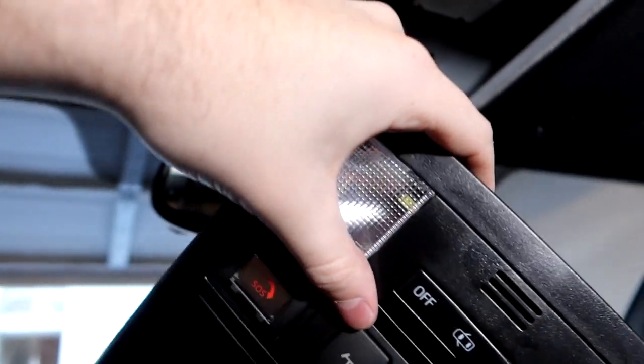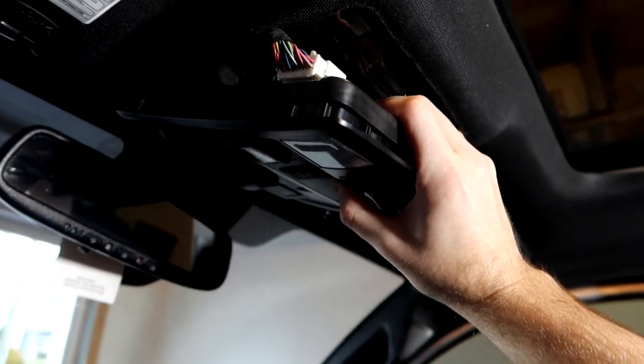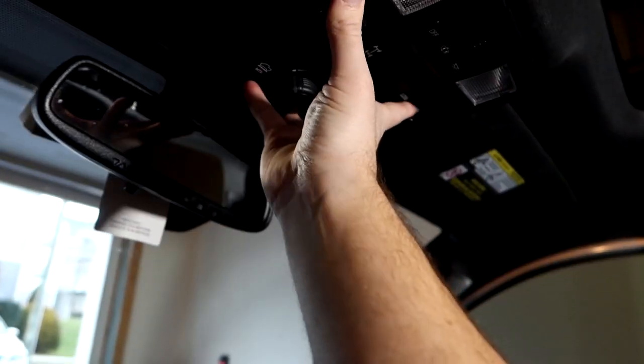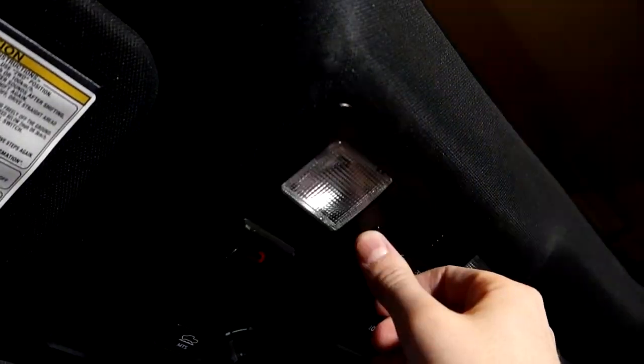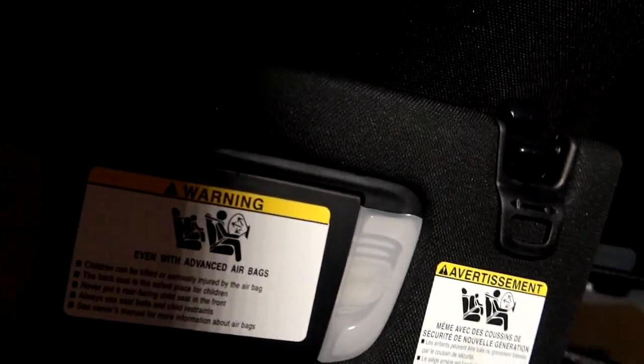To put it back up, slide the front end up in — watch those cables — slide it in, then make sure it clips in on each side. And there we go, the lights are on, nice and bright, all good.